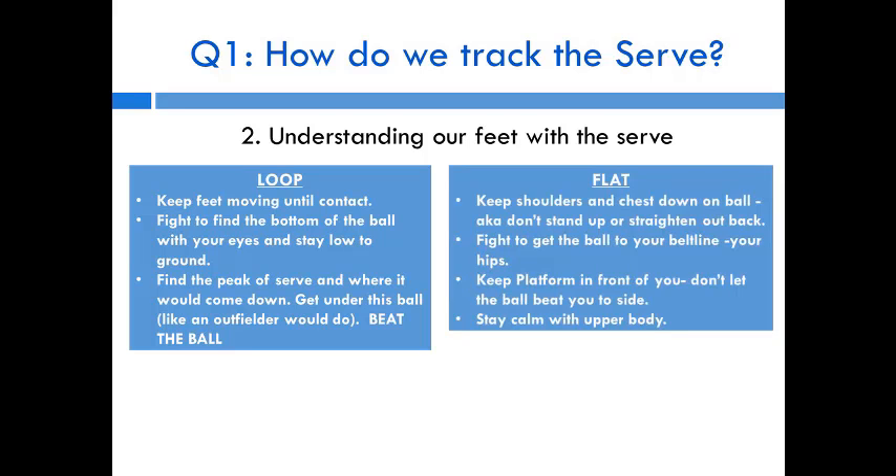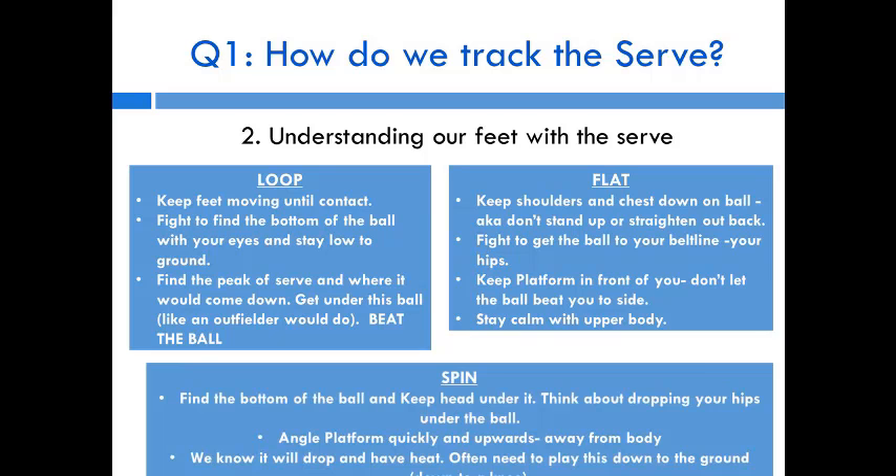For a flat serve coming hard at your chest, your goal is to keep your shoulders and chest down in front of you. Don't stand up or straighten your back — stay flat on the ball, keep it in your beltline, and keep your platform in front of you. Don't let the ball beat you to the side. Stay calm with your upper body, because these serves tend to move all over the place.